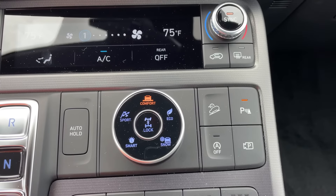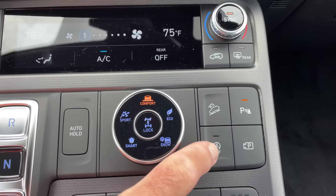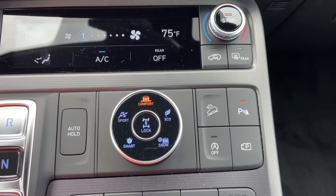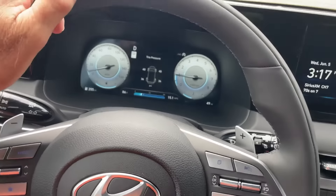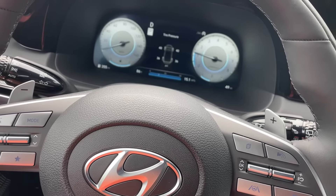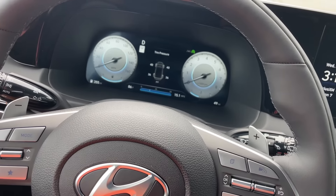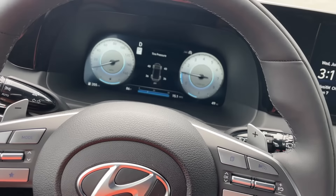I want to explain what this is for those that might not know what it's all about. This is the auto stop start on a Hyundai. If that light is off, when you come to a stop, the engine will turn off. Engine's warmed up. Drive it — RPMs are on the right. Engine shut off. As soon as I start moving, it turns the engine on. Engine turns off. That's just tons of wear and tear on your car.